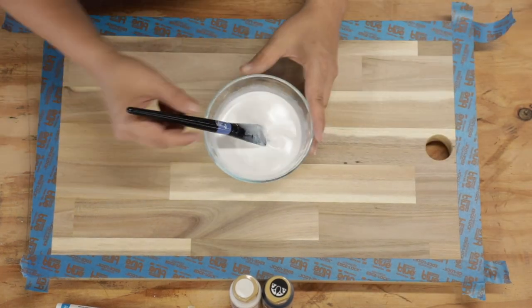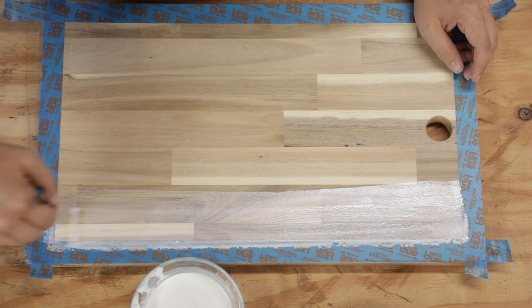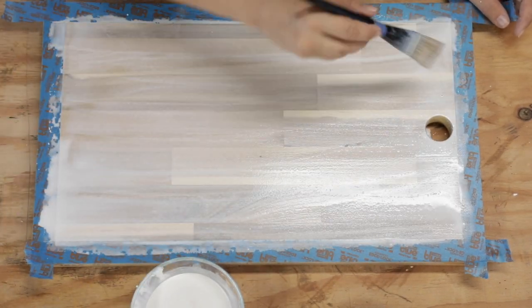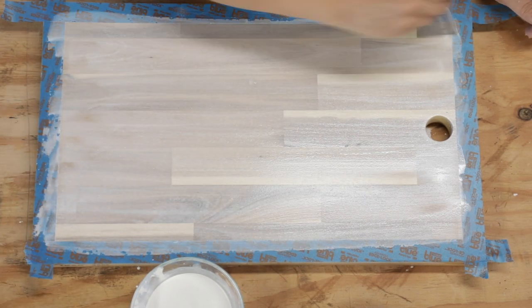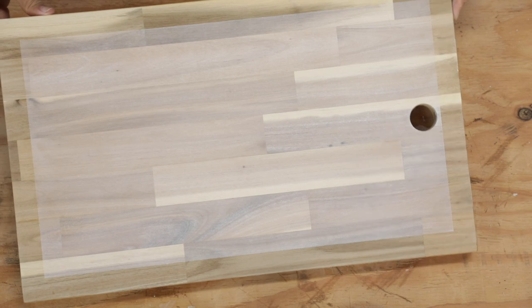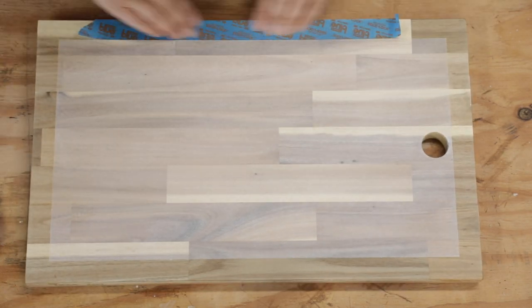I wanted a really washed-out white look so that the wood could still be seen through the paint. I mixed up some white acrylic paint with water and brushed it on evenly. I waited for that to dry thoroughly and then peeled the tape off. The design I had in mind needed a straight edge, so I added back another piece of masking tape to make sure I wasn't going to paint that part of the cutting board.